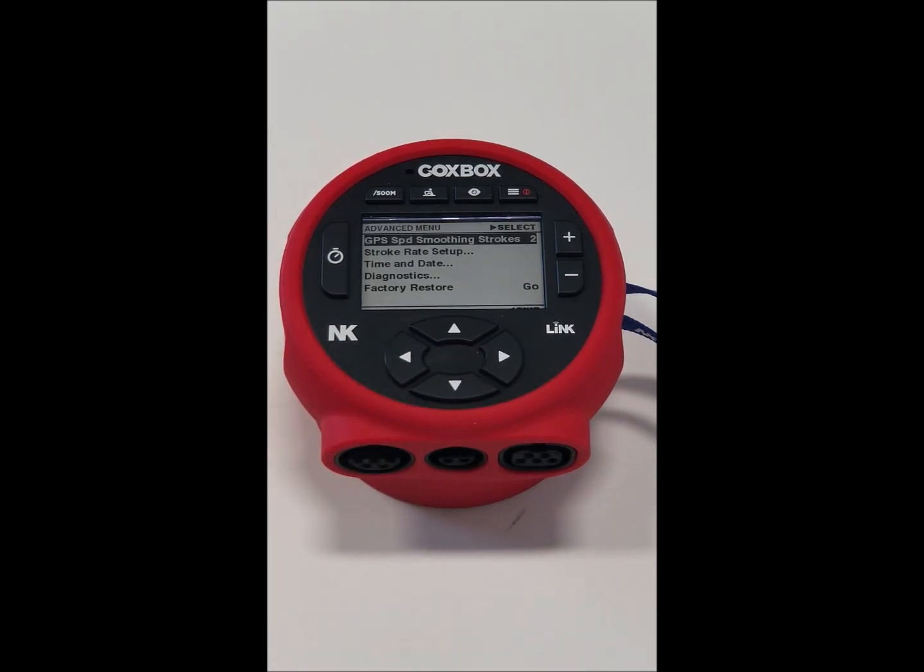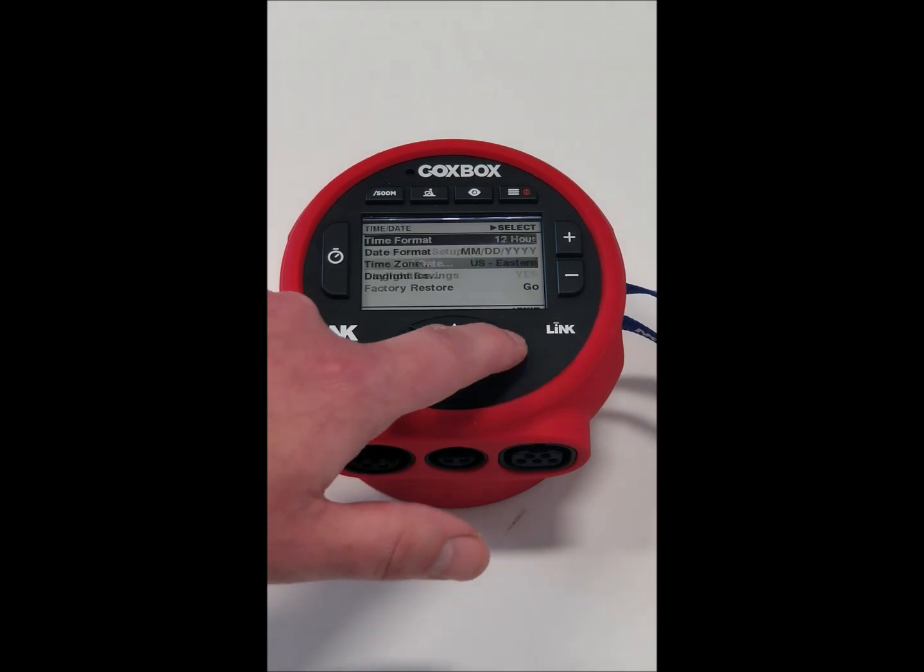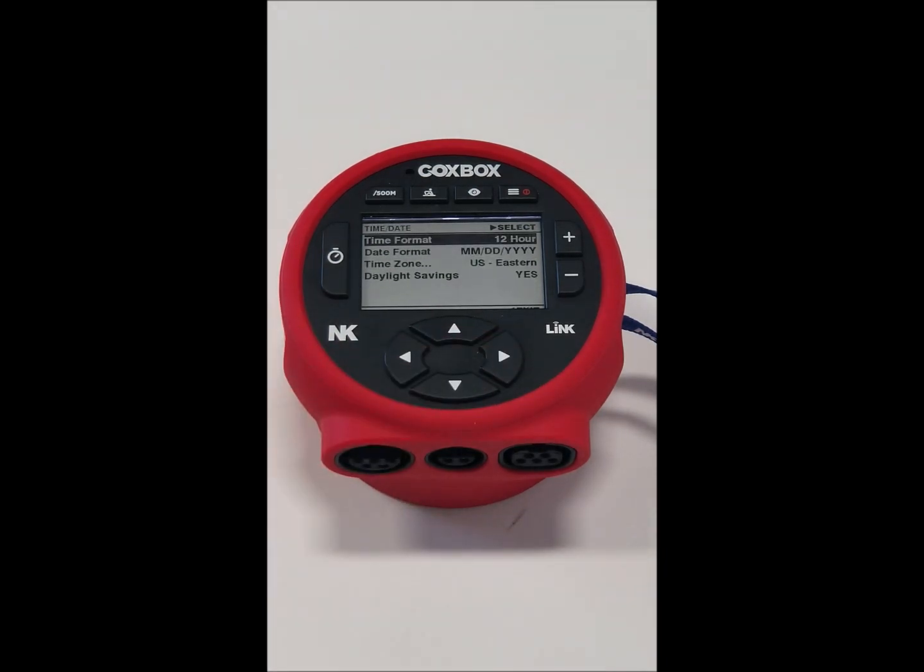Advanced settings we'll go into quickly — these are more advanced settings. The one I will point to is time and date. You don't have to set the time and date manually, but you do have to set your time zone, or whether daylight savings time is active or not at the moment.